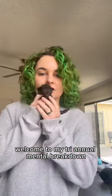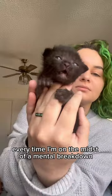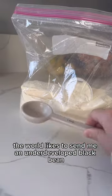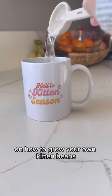Welcome to my tri-annual mental breakdown. I don't know what contract I signed, but if you've been following for a while, you know that every time I'm in the midst of a mental breakdown, the world likes to send me an underdeveloped black bean. And so it is time for another tutorial on how to grow your own kitten beans.